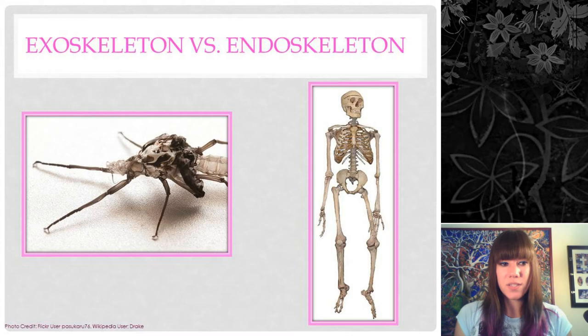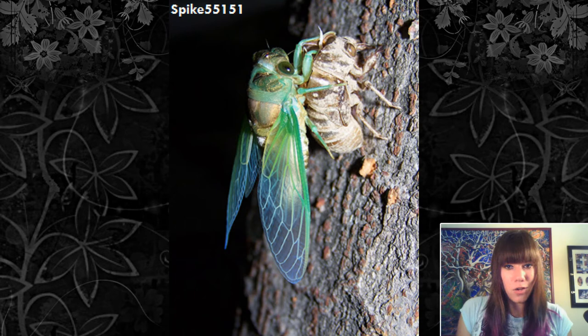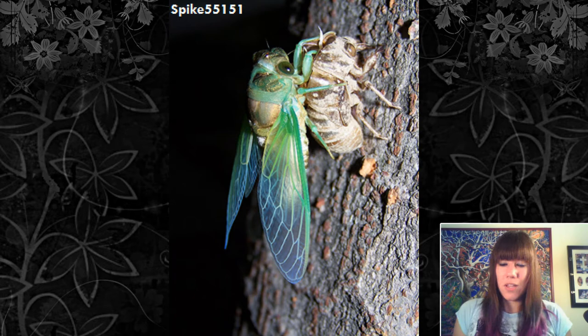The other problem with the exoskeleton is that if you need to grow, you can't unless you break out of it, which means you're incredibly vulnerable to predation while waiting for that new exoskeleton to harden. The new exoskeleton takes anywhere from a few hours to a full day to harden, so if anything comes by that can eat you, it probably will. If you have an endoskeleton, however, you can just keep growing, which is what we do.